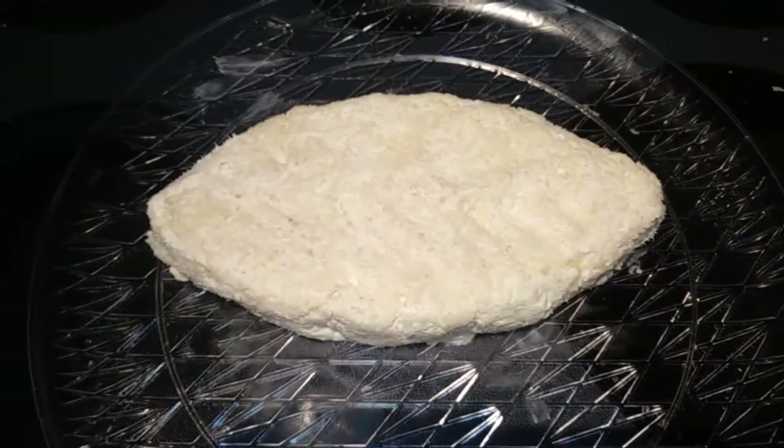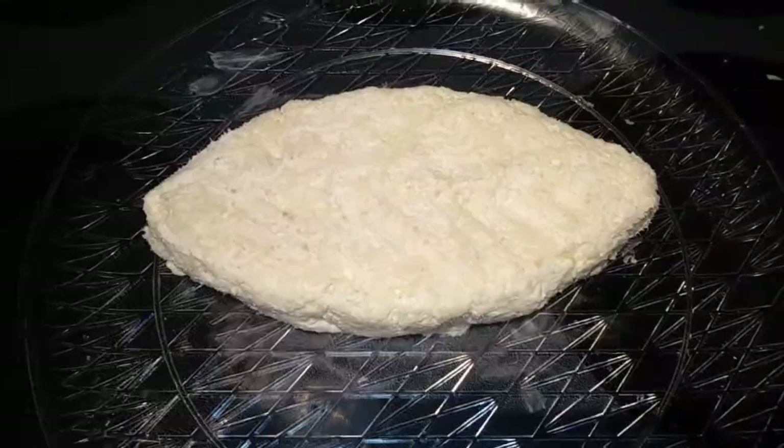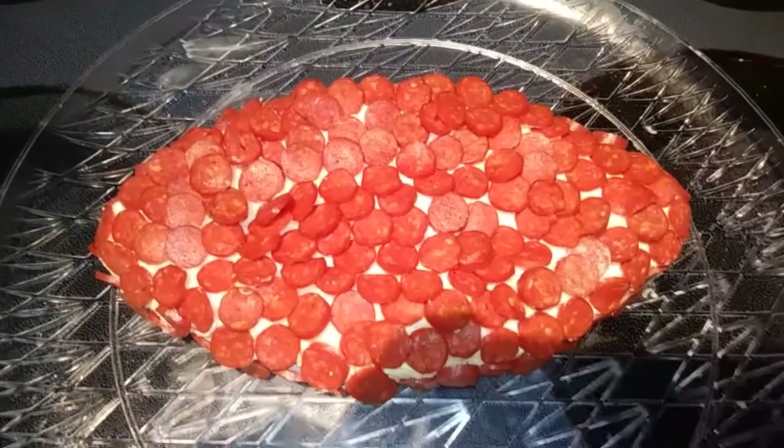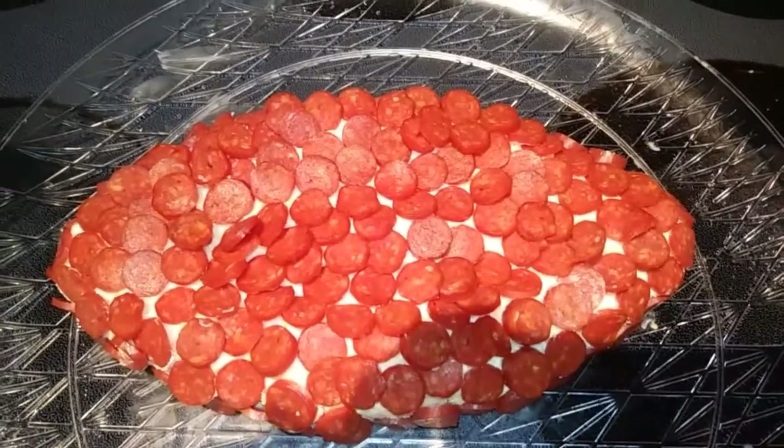Alright, that looks pretty good to me. So next I'm going to place my pepperonis all over the top and sides. My little pepperonis are all added, and I did have enough — if you just get one of the 4-ounce packages, that's plenty.